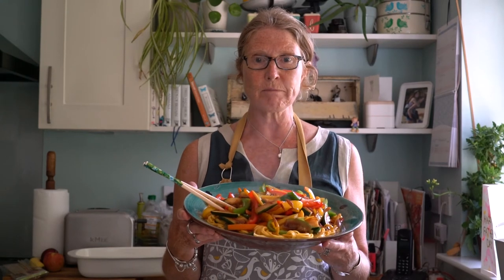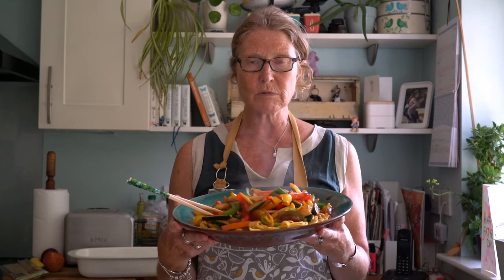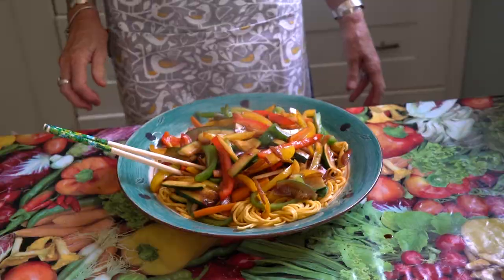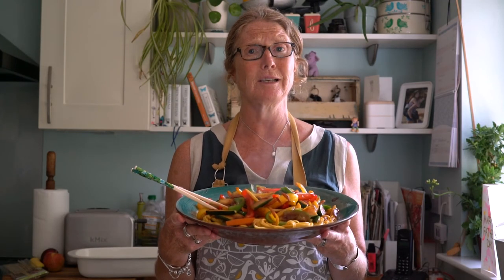Here we go — we've got our delicious rainbow stir-fry! You can add some cooked chicken or any other cooked meat if you like. That is a really good plate of food — it'll serve six people easily and smells absolutely delicious. Enjoy making stir-frys! Please post your photos on our Facebook page, The Friendly Food Club, and happy cooking!